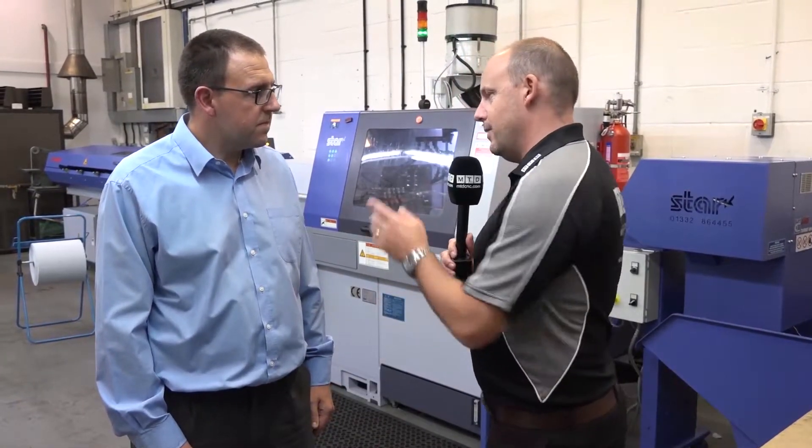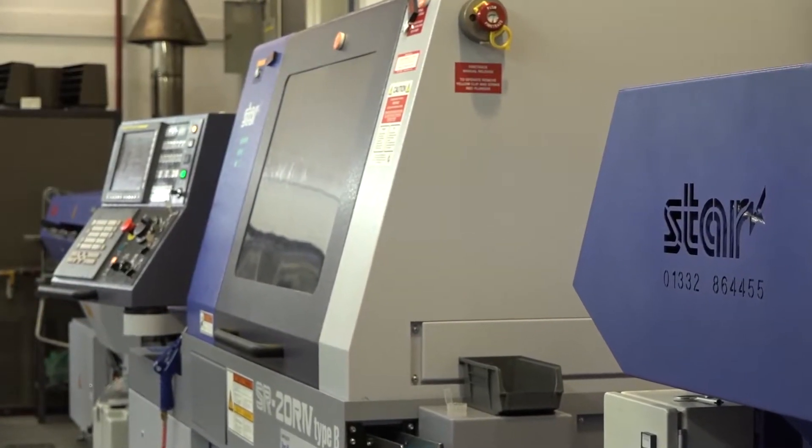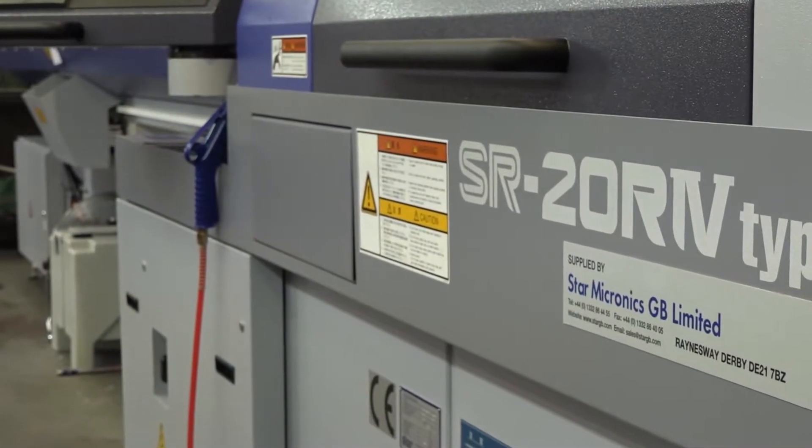Lee, thanks for inviting us down to Hastings today to Interface Precision Engineering. It's fair to say we're here to look at this Star machine, and it's fair to say this is your first machine. If you had three feet, you've jumped in with all of them, haven't you? This is quite a complex machine.